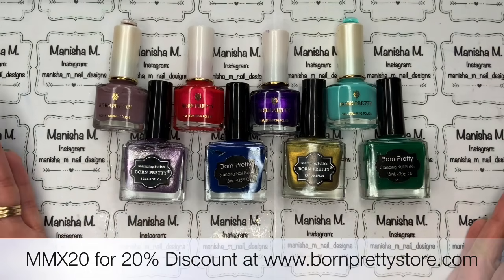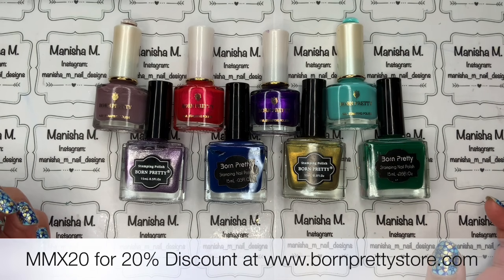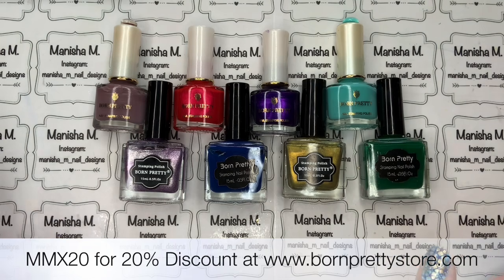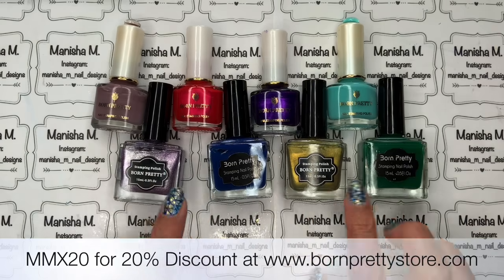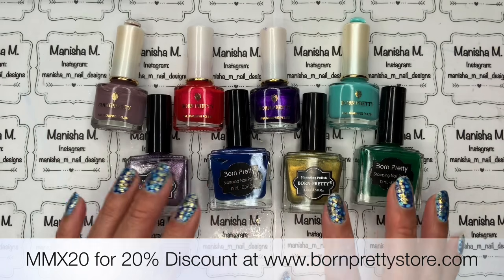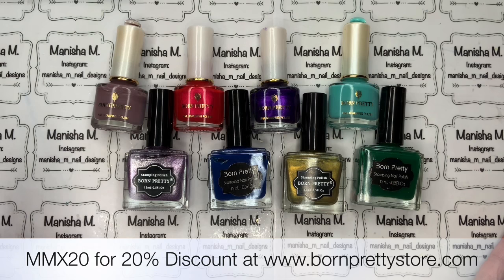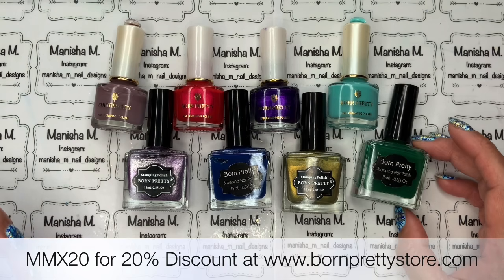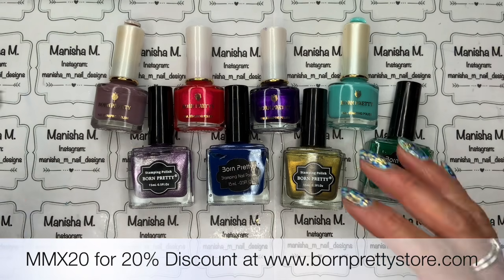First up is Born Pretty Store. A lot of people know of Born Pretty — they sell a really big range of stamping plates, polishes, and all sorts of nail art products. Originally their bottles looked like this older style, which is what I have a lot of, since they were one of the first companies I purchased from. They're still reasonably priced with good quality products and I've never had any issues with them.